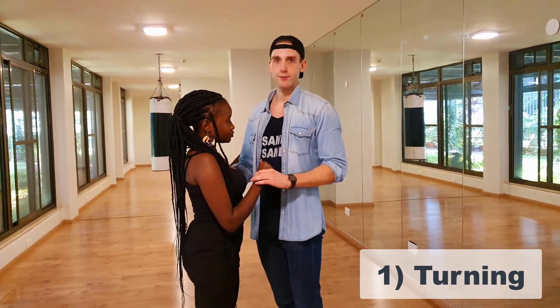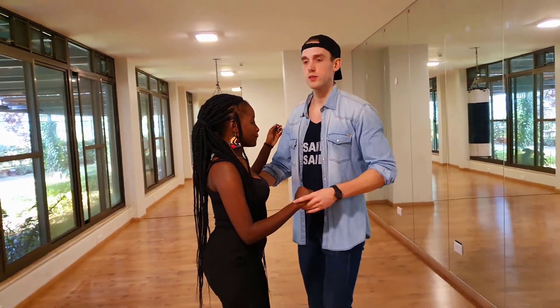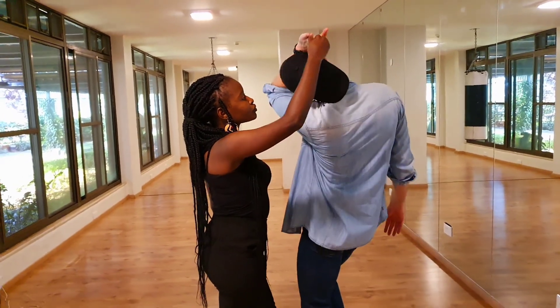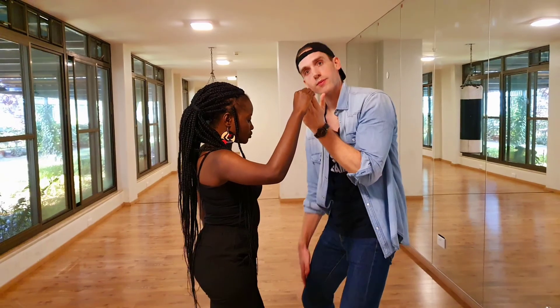So the most important one is for the beginning when we turn. For example, we turn ourselves as a man — one, two, three, four, prepare. Instead of bending my head, I just lower my whole body with my legs.